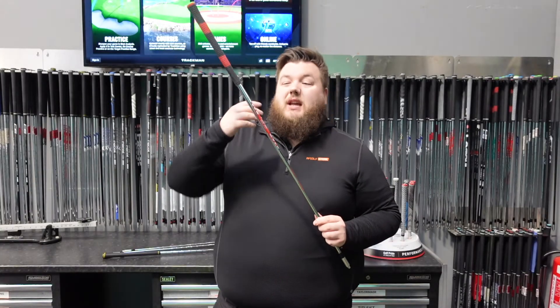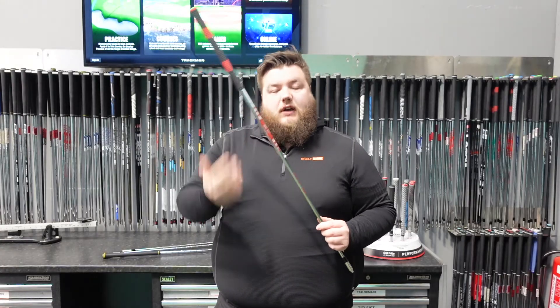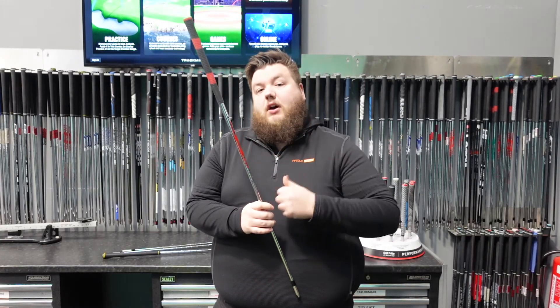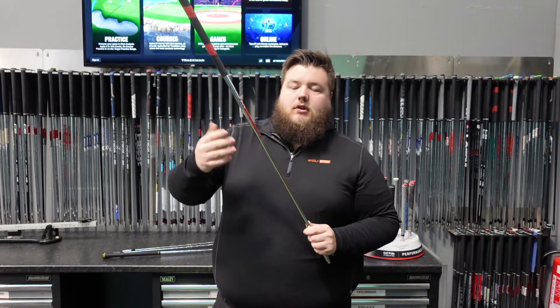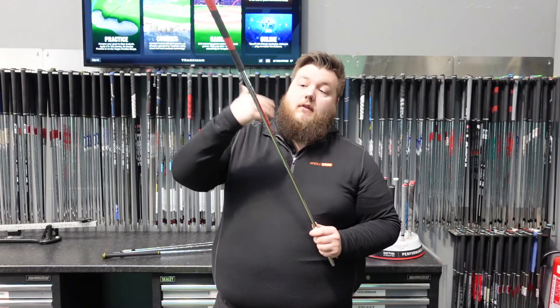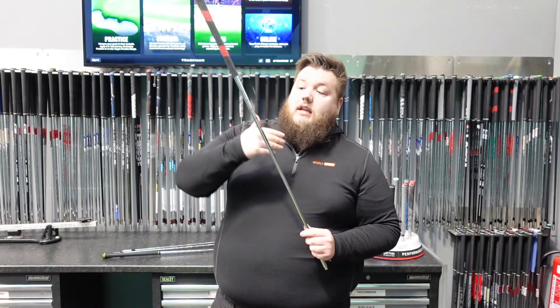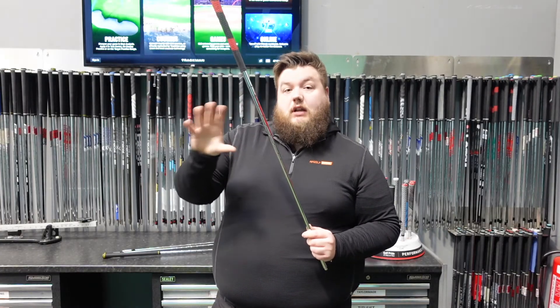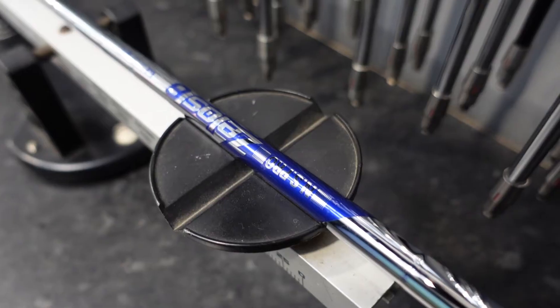The Modus series has basically been introduced to add a more tour-level option. Where you're going to get into faster swing speeds, you're going to get into heavier components — you need a heavier shaft to match that profile as well. The 105, the 115, and the 125 are going to be very traditional profiles, and then the 130 and the 120 really kind of set themselves apart. We will go back into the profile options later on.